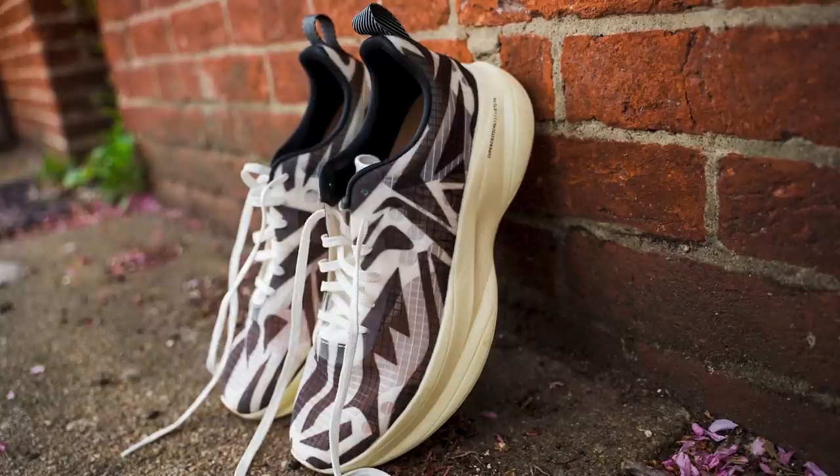Subconsciously, I'm wearing the On Cloud Monster today — it's just full of monsters. Before we get into it, let's break it down like we always do. Let's start with the upper. So this is basically a mono mesh, ripstop-style upper — a little bit stiff maybe, but durable. I'm actually kind of getting into mono mesh uppers. I think it's starting to become my favorite type of upper. If you're going to go knit, mono mesh.